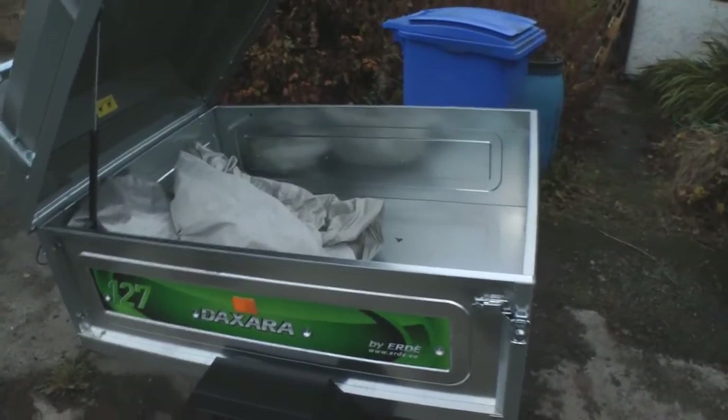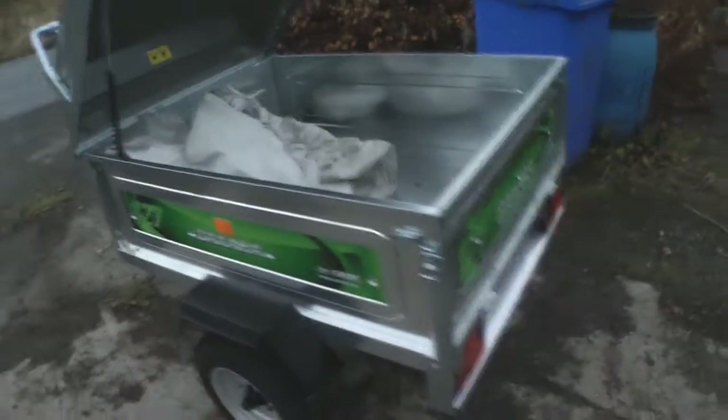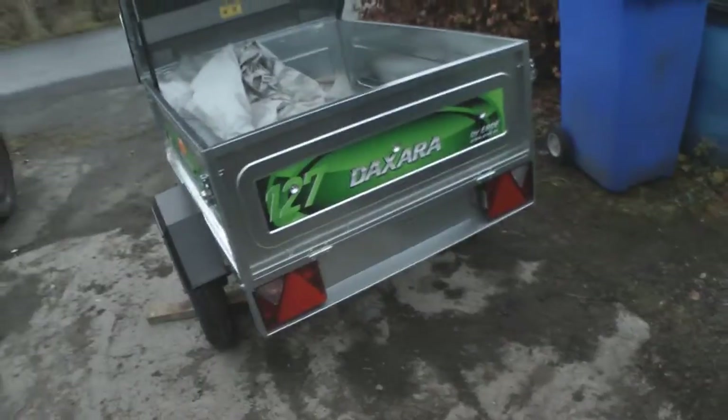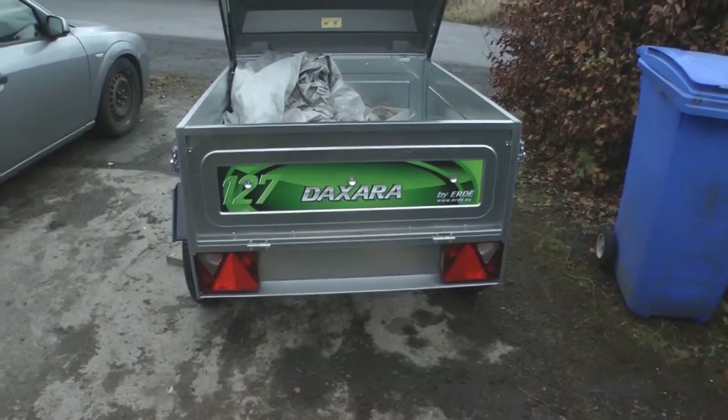There's going to be plenty of room for all my gear in there. Still putting my number plate on — I'll do that later on.